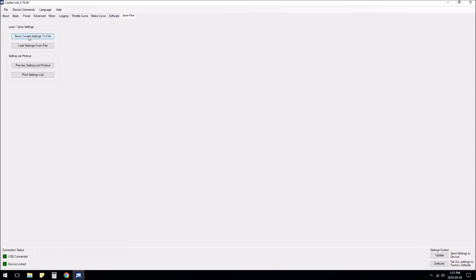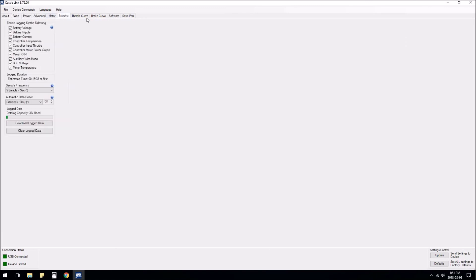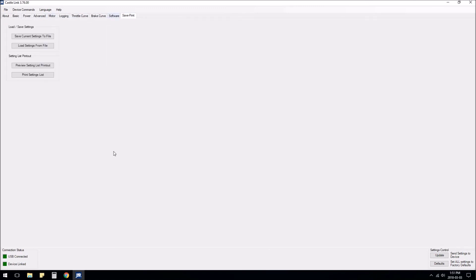On this last tab you can save current settings to a file or load settings from a different file — useful if you want to try different configurations without setting everything up again. The last thing you want to do is press Update, which sends the settings to the device and saves all the changes. Update complete.